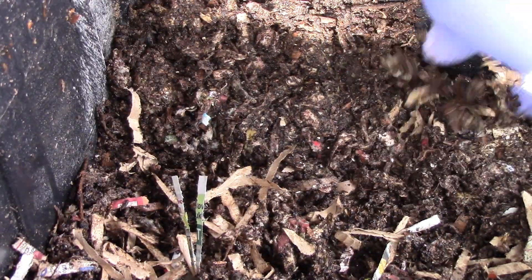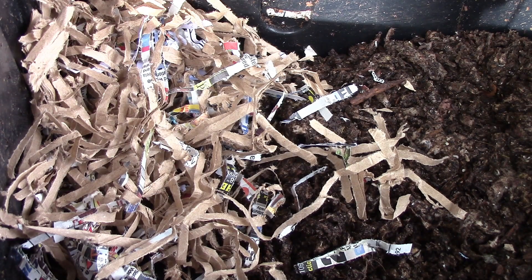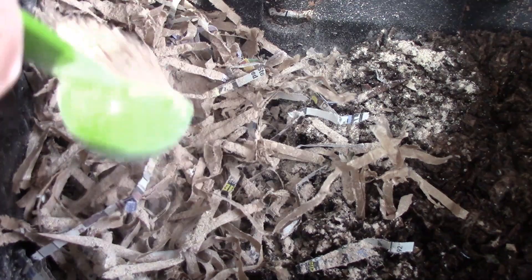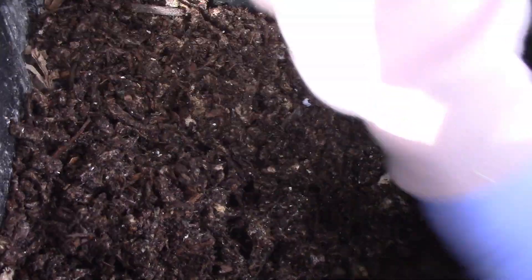Let me prepare the other bin and after that I'll get the red wigglers. This other bin is going to get azomite, but let me put the worm mix first — a tablespoon — and a tablespoon of azomite. I am going to wet that and cover it up with the rest of the bedding.